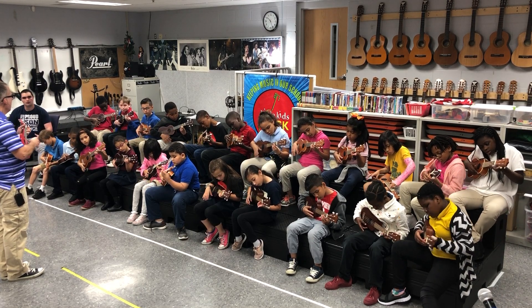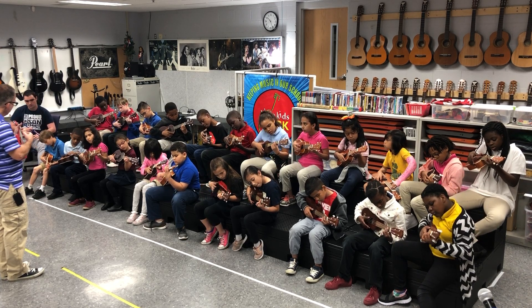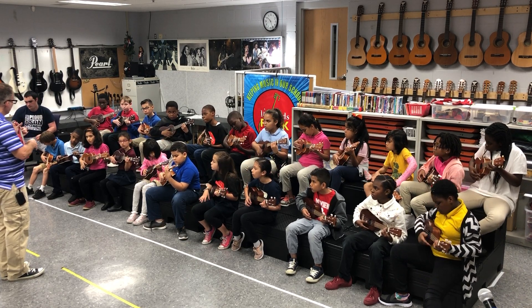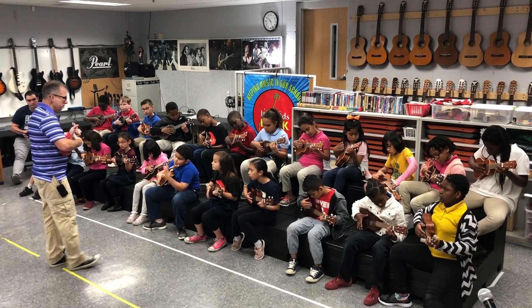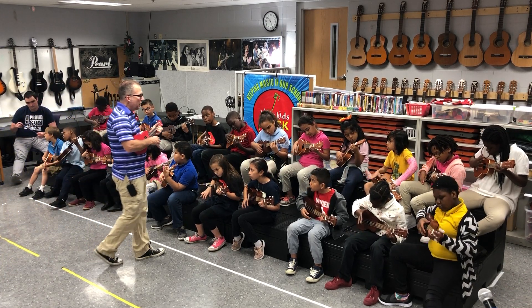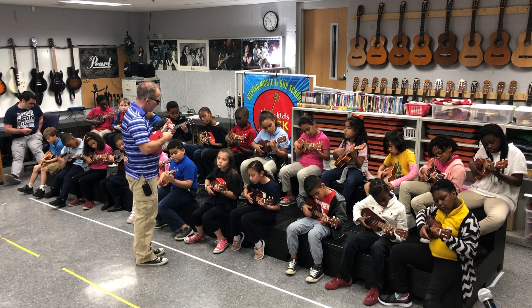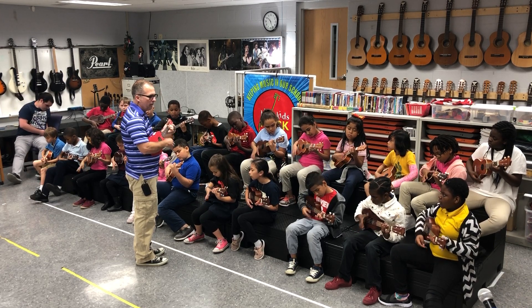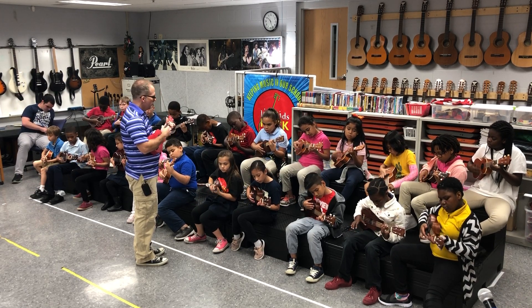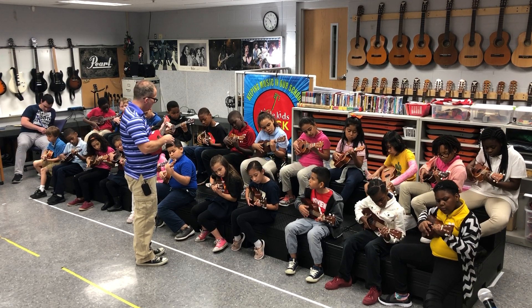We're going to go to blue, one more time. 1, 2, to the yellow. Down, down, down, up, down. Now go to green. Ready, go. Ready, go — we're going to add the blue here. Ready, here we go.